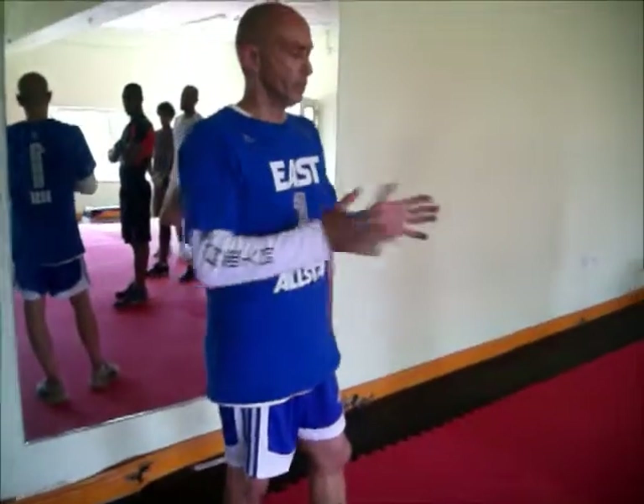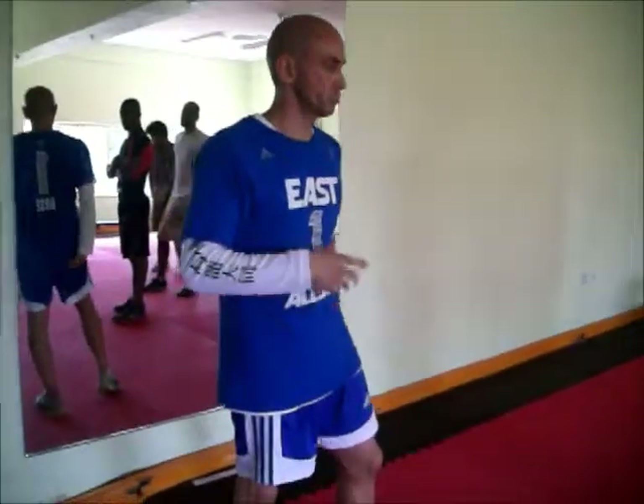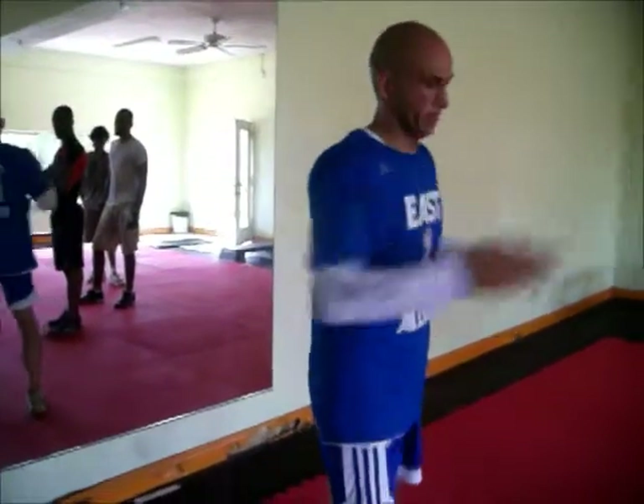After you've done the circuit, we're just going to do some stretches — stretch out the upper and the lower body — and then we're done. Come, let's start the class.